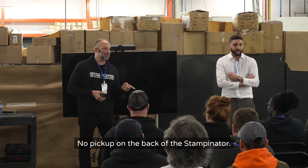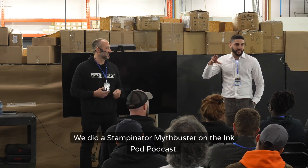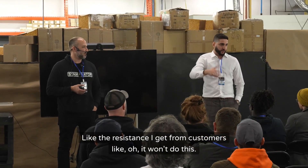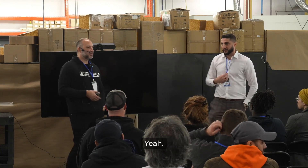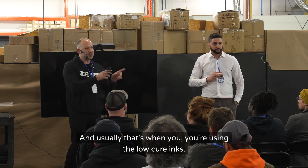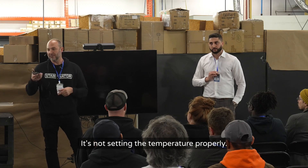There's no pickup on the back of the stampinator. We did a stampinator myth buster on the Ink Pod Podcast — 10 things we went over, like the resistance I get from customers saying 'it won't do this, it won't do that.' There are 10 things we outlined that'll answer a lot of your questions. The only time you get pickup is if you're under-curing or over-curing — it gels — and usually that's when you're using low-cure inks and not setting the temperature properly.